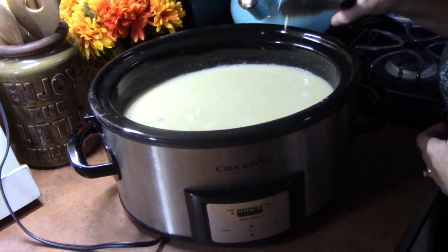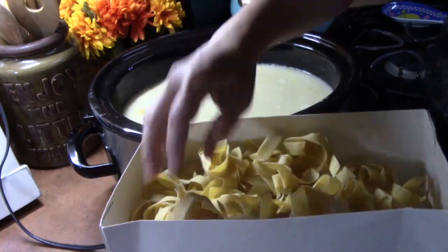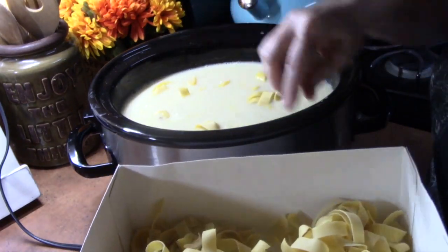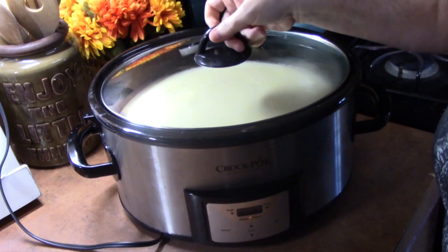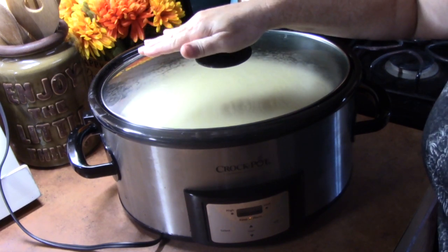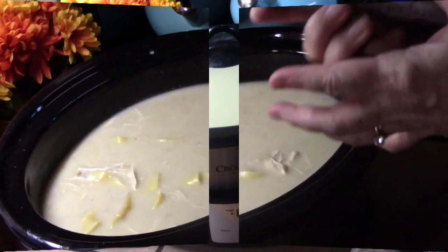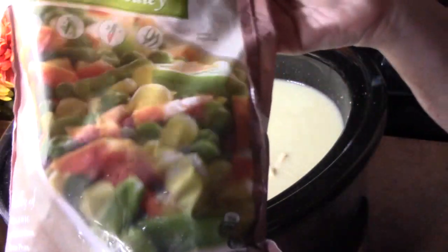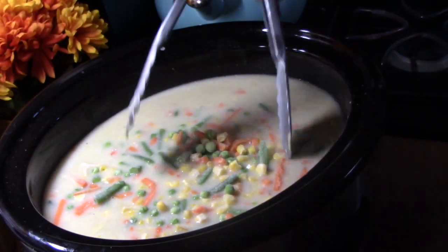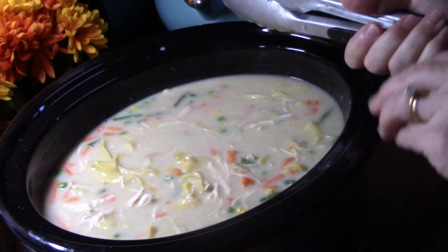That's looking really good in there. We're going to go ahead now and add our pasta. We'll place the lid on and cook this on low heat for about 30 minutes. Then I'm going to add in my frozen vegetables — two cups — and give it another 10 to 20 minutes. Then we should have creamy chicken noodle soup. I'll put the lid on and give it about another 10 minutes until the pasta is done and the vegetables are nice and soft.